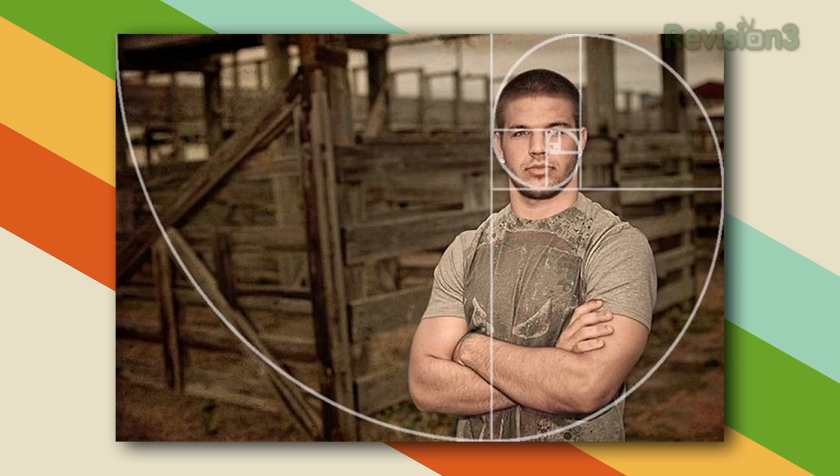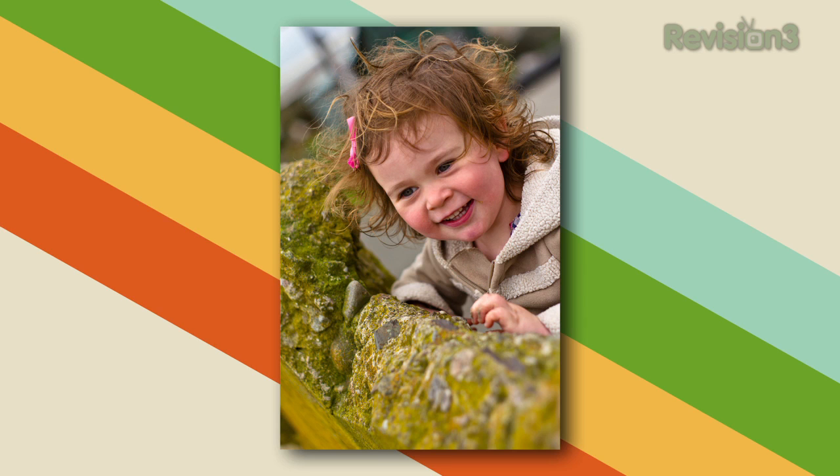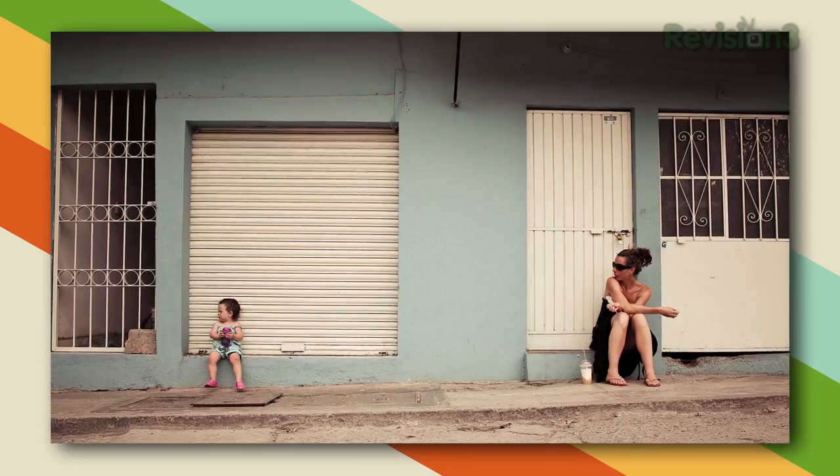Another technique is short siding: if your subject is facing forward, leave a lot of space in front of their face rather than behind them. But all of these rules are just ways to compose a better photograph based on what's worked in the past. What you really want to do is decide what you want to say with this picture. You may have a situation where what's important is happening behind your subject, so you need to figure out the best way to make the impact you want — then compose it that way. If you think ahead, generally you'll end up with a visually appealing photograph.